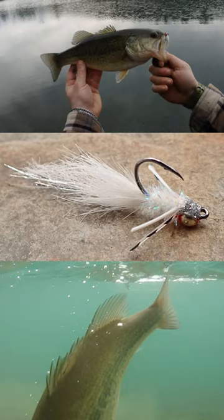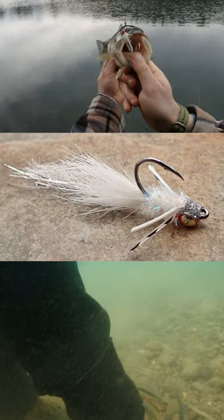When that water is crystal clear and it's early in the year, water's still cool. A slow retrieve with a jig that gets down — downsize your fly a little bit and you get fish like this. Let's go ahead and get this guy back.